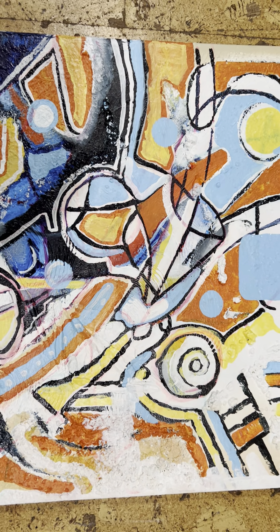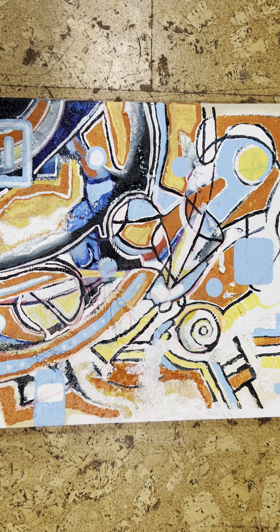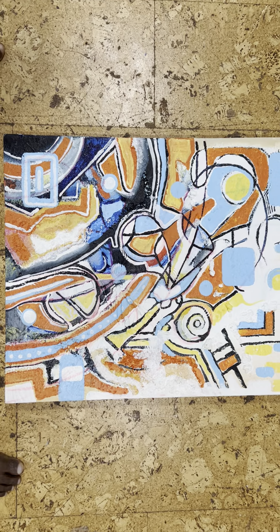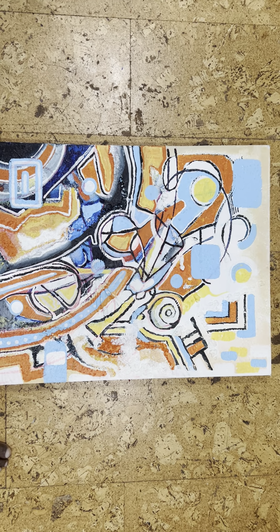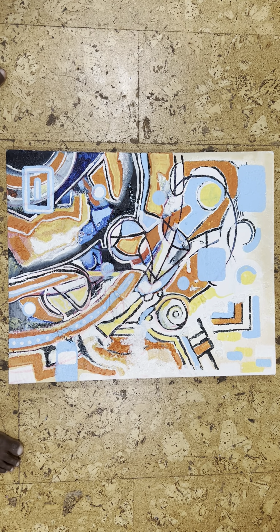I'm at the point where I'm stuck. Since I work subconsciously — I don't plan it out, I just go onto the canvas and start painting — this one got me stumped. I'm at a point where I'm not sure where to take it.